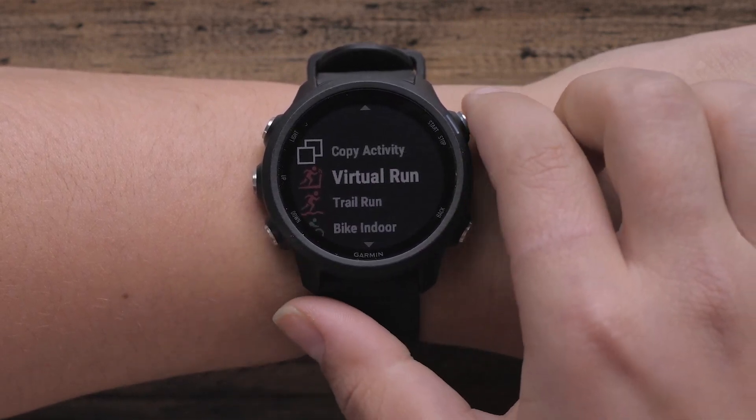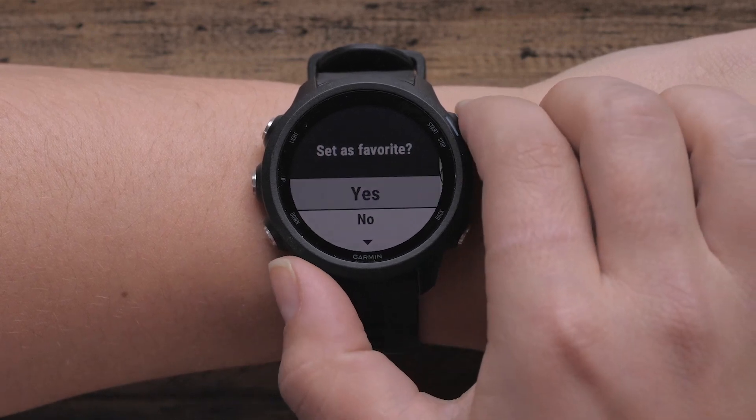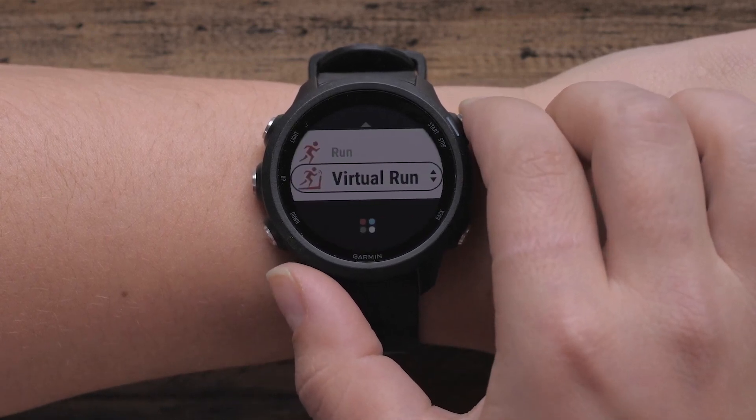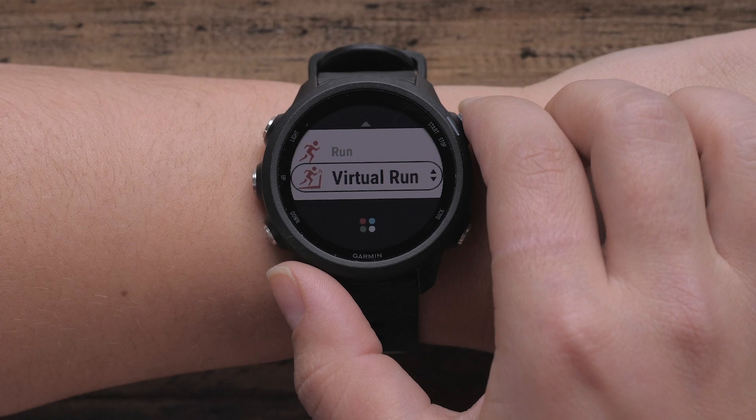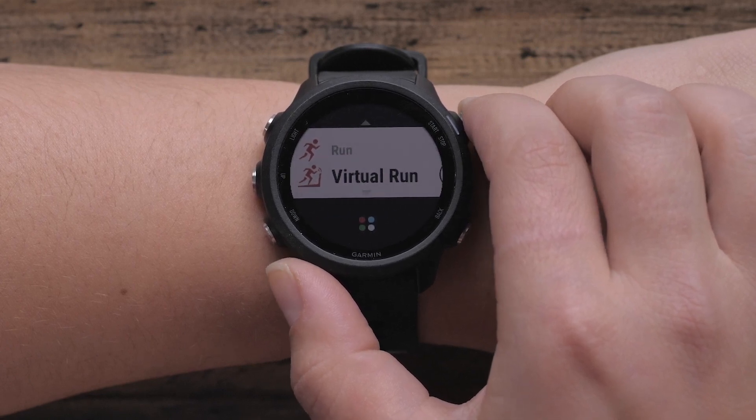Press Down to highlight Virtual Run and press Start. Select Yes if you would like to add this to your Favorites list. Press the Up or Down button to reorder your Favorites list and press Start when done.